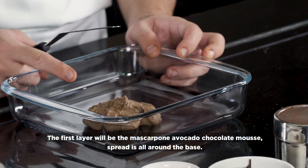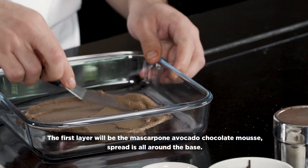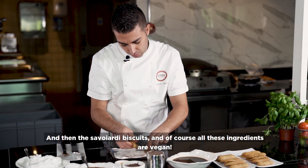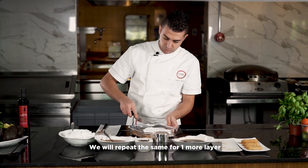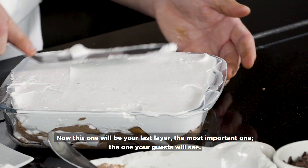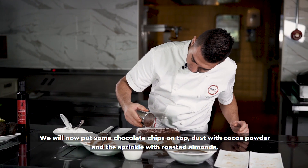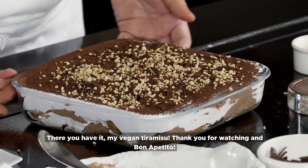The first layer will be the mascarpone coffee avocado mousse. We're going to spread it all around. After, we're going to add some coconut cream. And now, the Savoyardi biscuit — and of course, all these ingredients are vegan. We repeat the same for one more layer. This last layer is the most important, because all your guests will see it. We put some chocolate chips, dust with cocoa powder, and add nice roast almond. This is my vegan tiramisu.